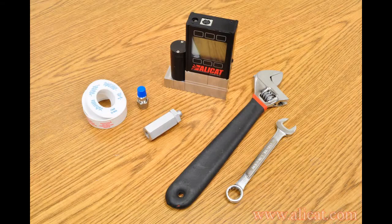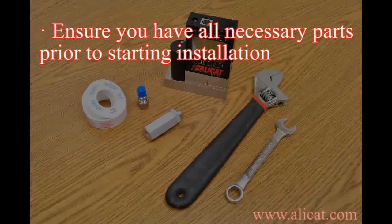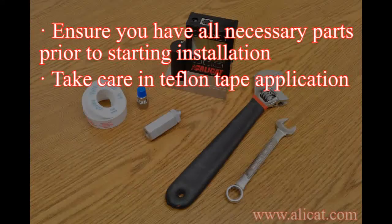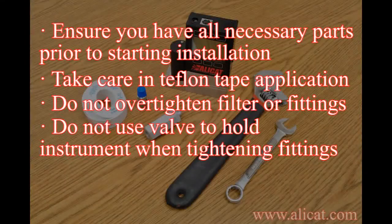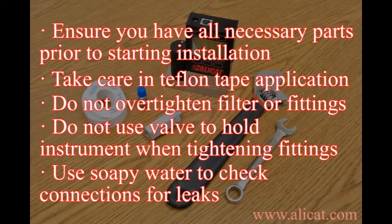In reviewing the key points in the video, please note the following: ensure you have all necessary parts prior to starting the installation; be mindful of proper Teflon tape application; do not over-tighten the filters or fittings; do not use a control valve as leverage when installing these fittings; and leak check all connections using a soapy water solution.